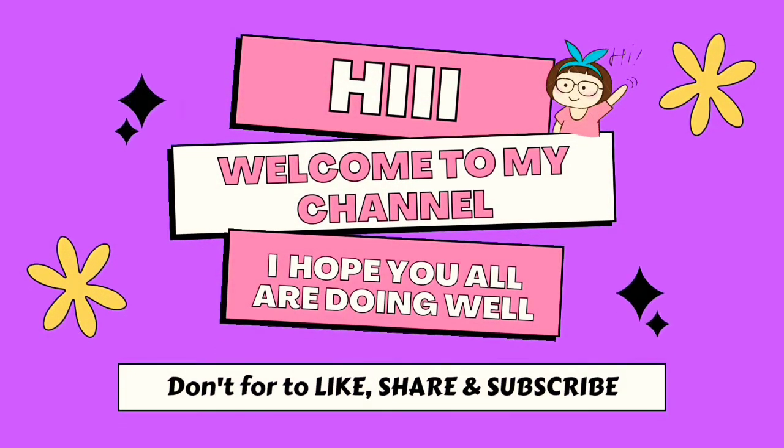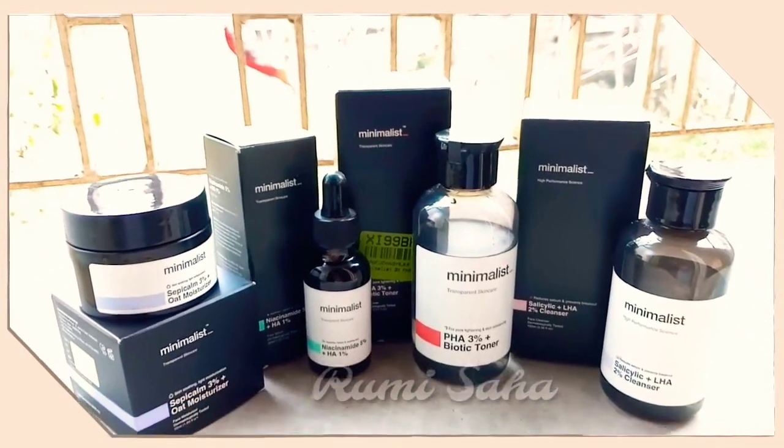Hi everyone, welcome to my channel. I hope you all are ringing the bell. In today's video, I will be sharing some products with you.